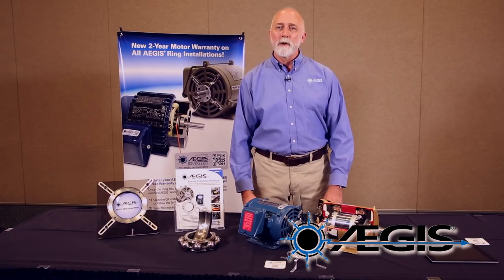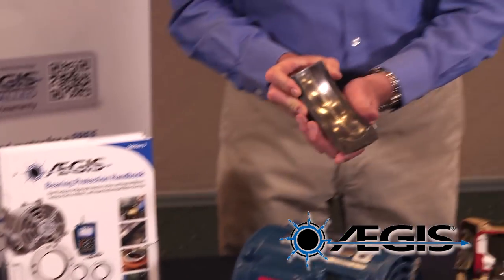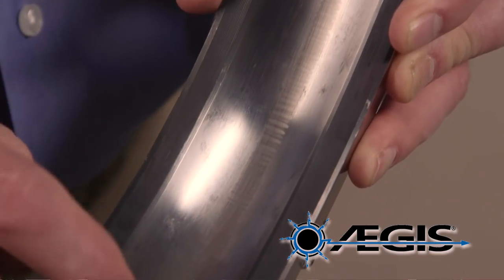Fluting damage is when shaft voltage discharges through the motor's bearings, causing a washboard-like pattern that you see here in the bearing race.